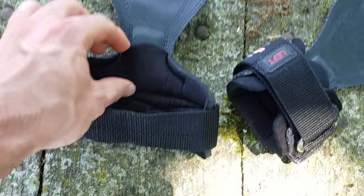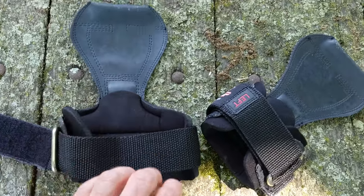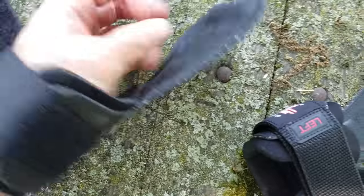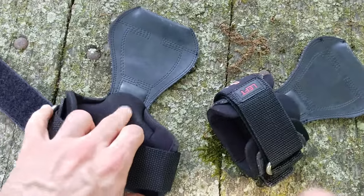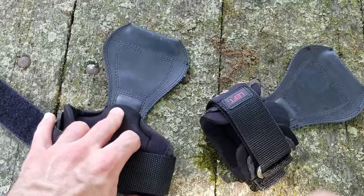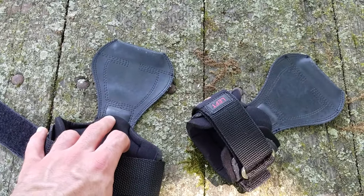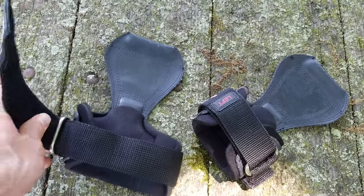They have a lot more neoprene to fit around your wrist. One thing I don't see highlighted often in review videos is this extra little bit here — this actually will rest right in the very bottom of your palm and could be very helpful in doing bench presses if you're experiencing a lot of pressure right in the very bottom of the palm of your hand. That's something that Versagrips don't have.